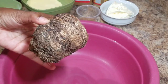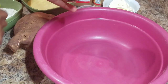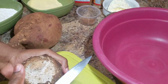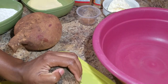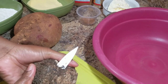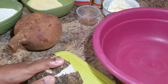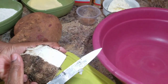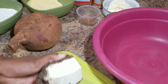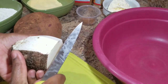First thing you want to do is peel your dasheen and your sweet potato. I'm going ahead and peeling my dasheen now. Some persons might say they don't have dasheen — you can use yellow yam. Go to the market, pick up a yellow yam, and come home and make your sweet potato pudding once you have some sweet potato at home.